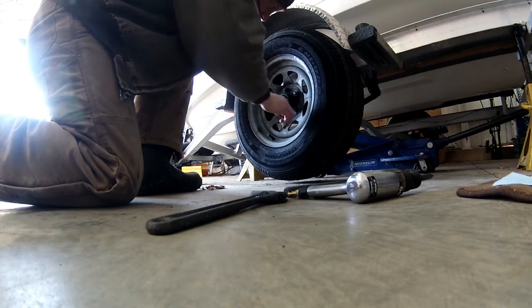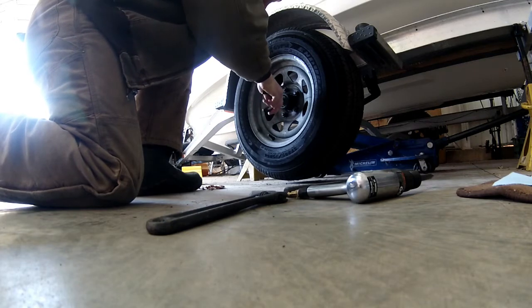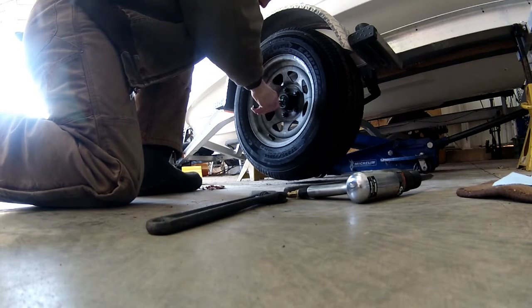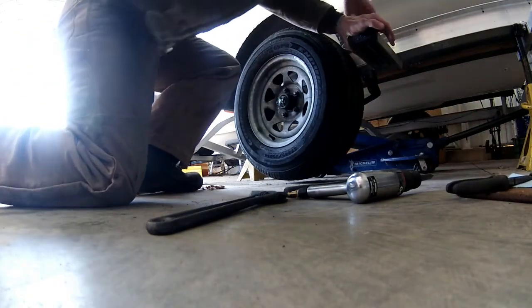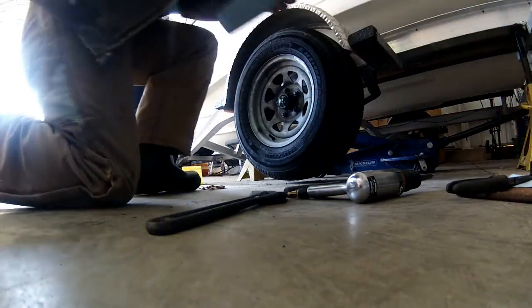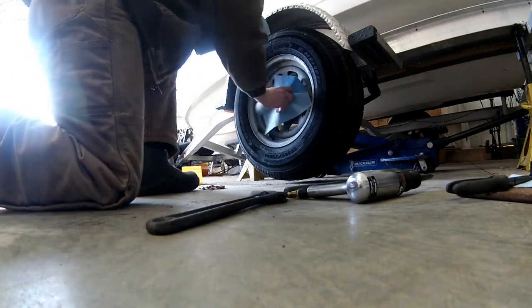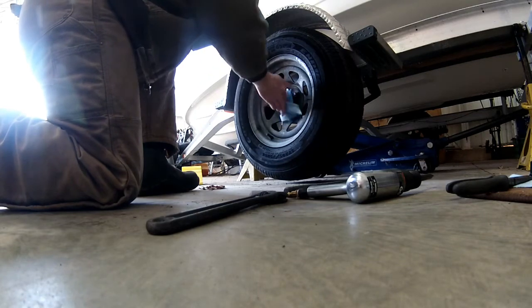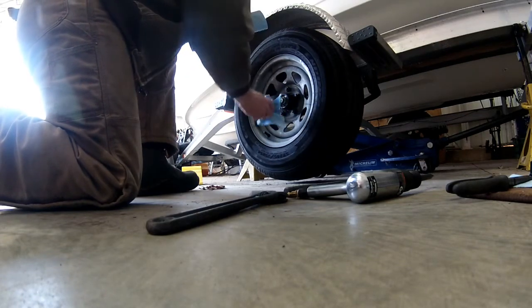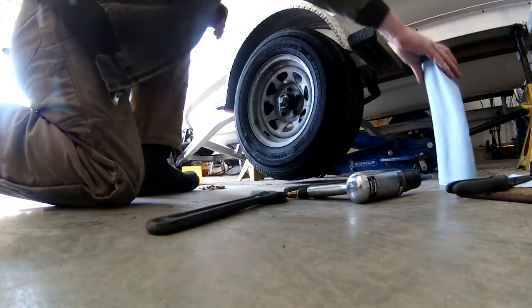Right now I'm just removing the center pin that holds the castle nut in place. You will probably need to replace those — I don't recommend reusing them. I have in a pinch but it's not really good practice. Now I'm just cleaning off some of the grease and then going to unscrew the castle nut.